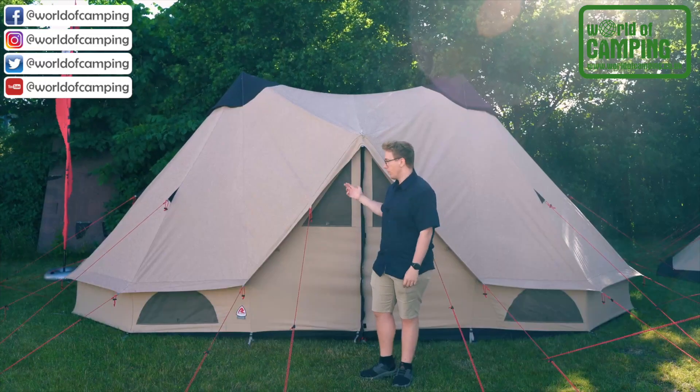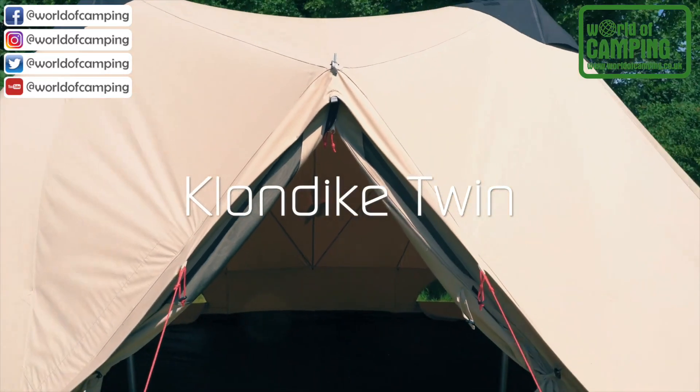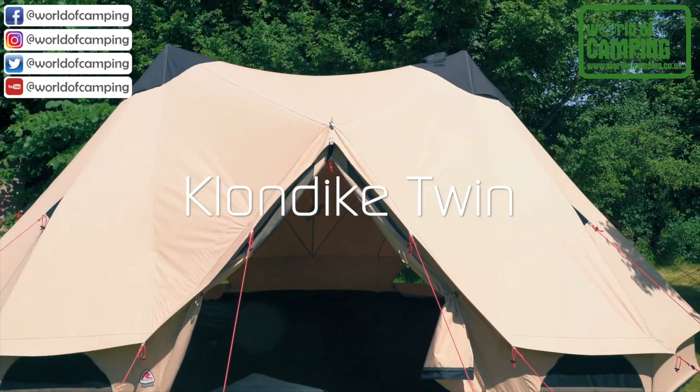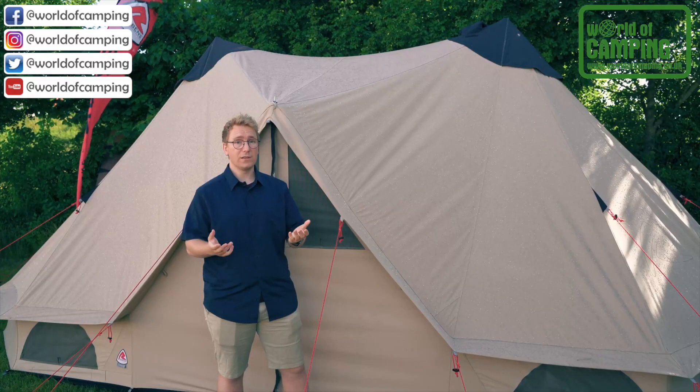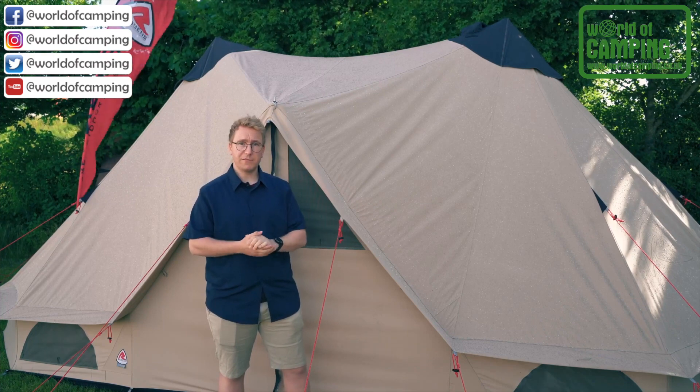Welcome to Robins. In this video, we want to show off the Klondike Twin. The Klondike Twin unites two of the popular Klondikes together to create a living space for up to 12 people.